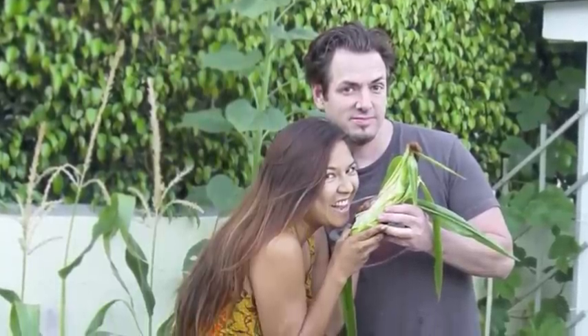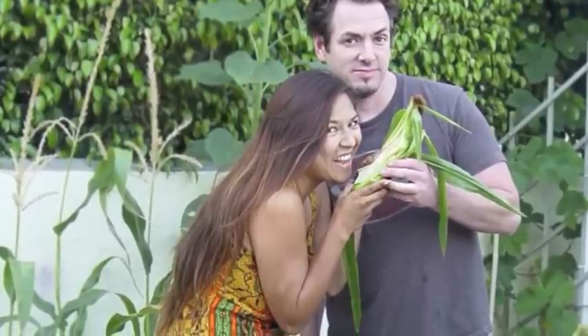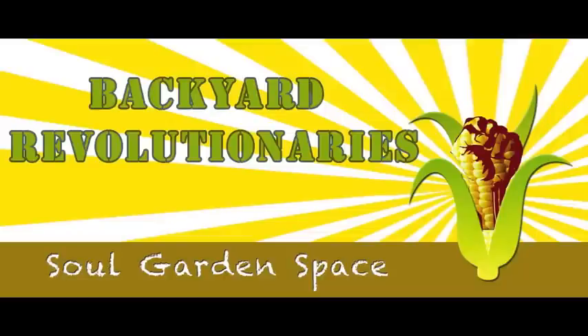Check back in about six weeks or so, where we'll show you how we help cross-pollinate our corn. We're saying no to GMO corn — we've started a backyard revolution at Soul Garden Space. Join us by starting your own garden.